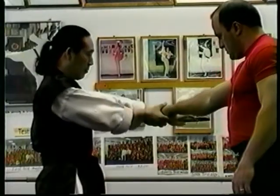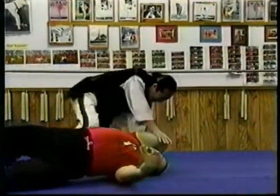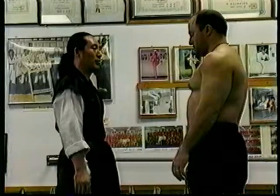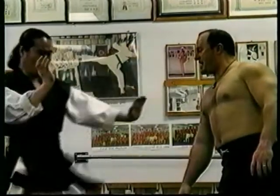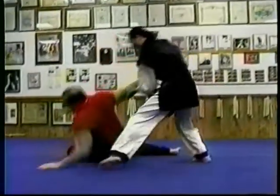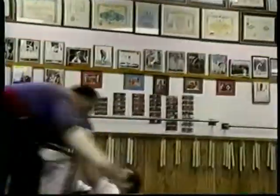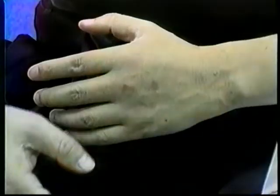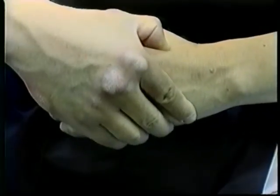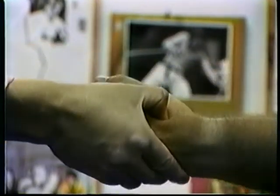Watch closely. Grab the thumb and hand — one hand. Opposite arm grabbed. Pressure point location. Both hands grab one arm. Pressure point location. First, practice finding the pressure point on your own hand or body.